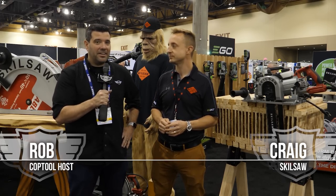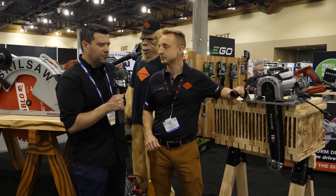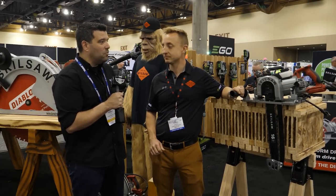Hey guys, welcome back to Cop Tool. I'm Rob. We're still at Stafta 2018. We wandered into the Skill Saw booth because I saw Craig standing over here next to a really cool new tool. Craig, that looks a little familiar and completely new all at the same time. What is this?